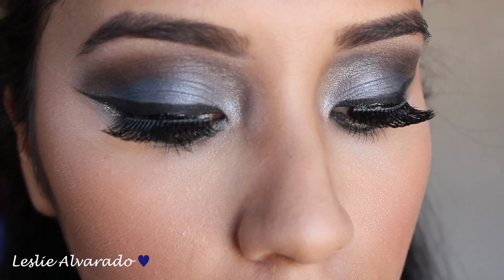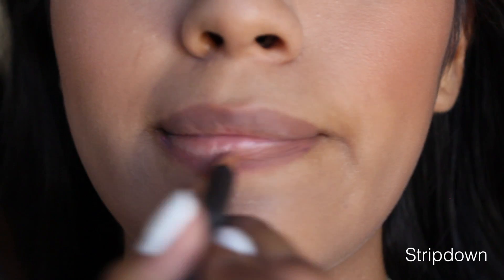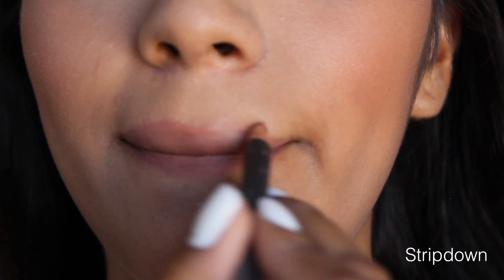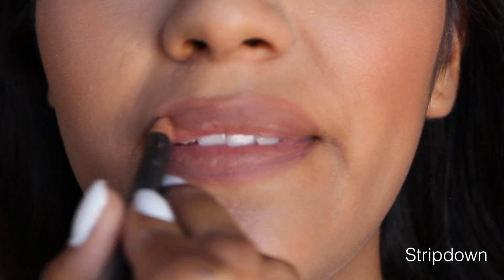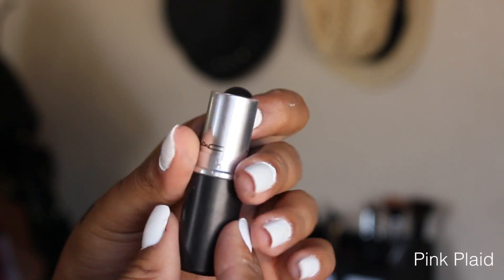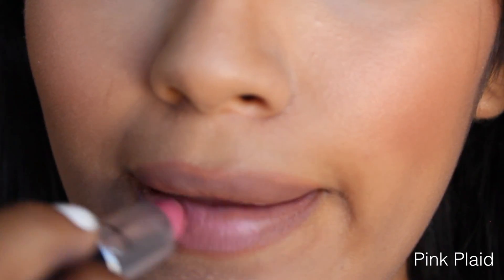Everything is coming well put together — I love the eyes. Now we are going in with the color Stripped Down by MAC. I have been obsessing over this lip liner; it goes with just everything, every type of color. So that is the one that I am going to use. Then for lipstick I am using the color Pink Plaid by MAC.